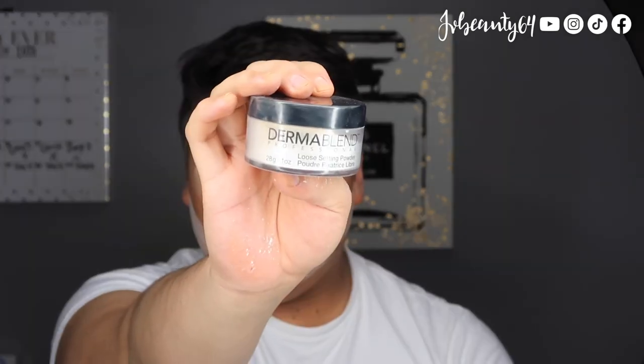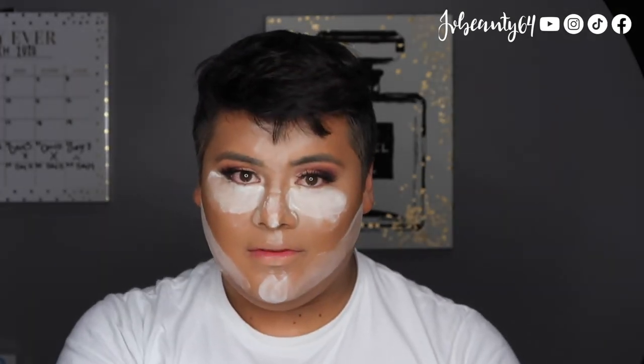To set my under eye, I am using the Dermablend Professional Loose Setting Powder, and this is the translucent powder. I love this powder so much to set my under eye.